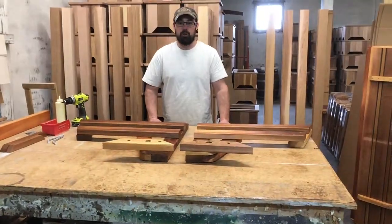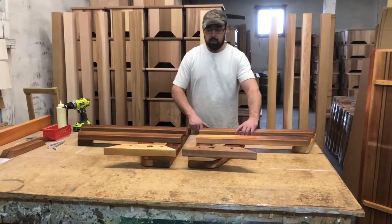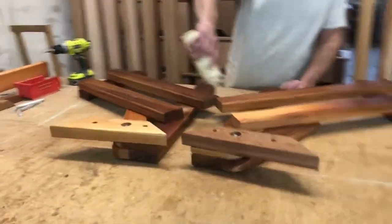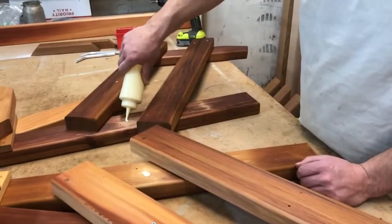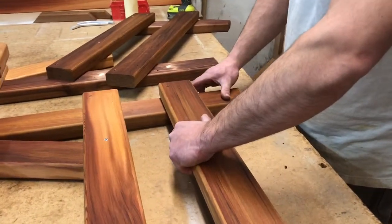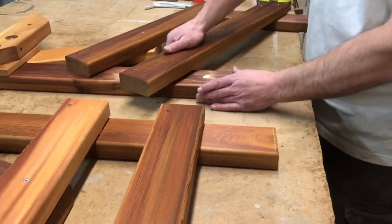Today we're going to be putting together a hermit converter. Get your side pieces laying out like this, and kind of tweak them to the side. Put a little bit of glue in there, swing them back. Make sure that the screw holes go back in the holes that they came out of.